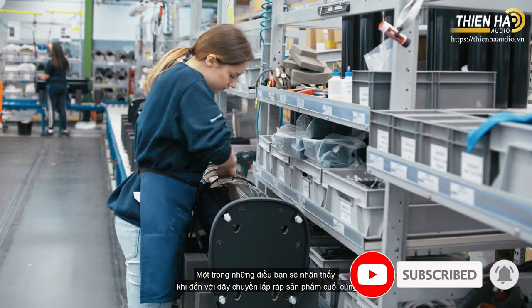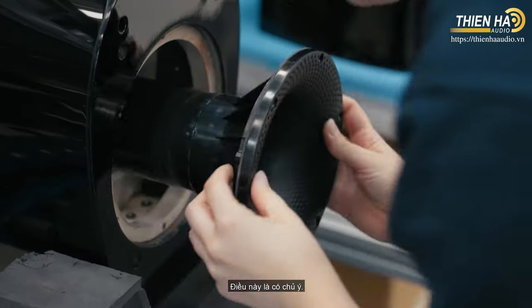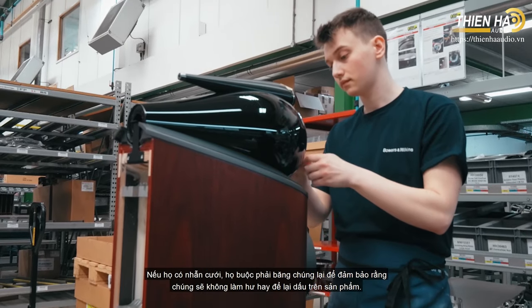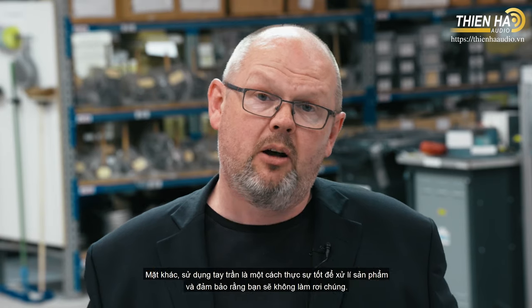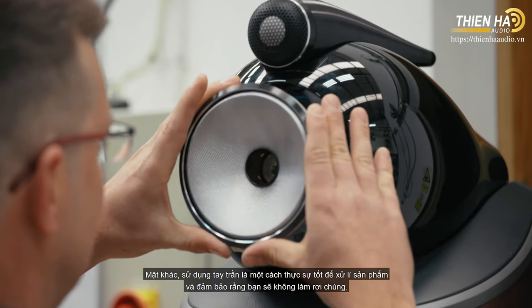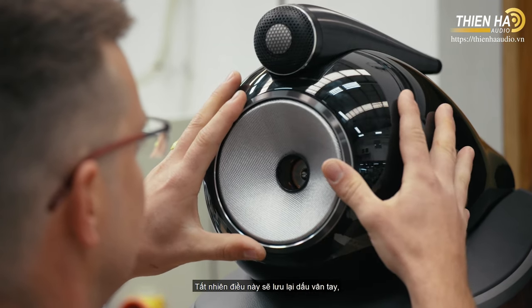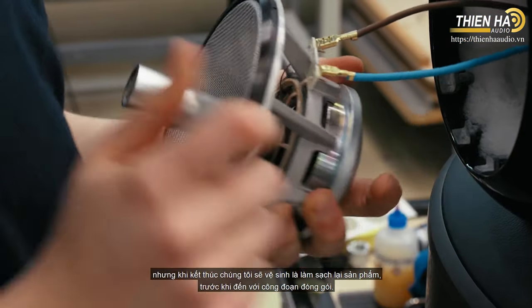One thing you'll notice on the final product assembly line is that none of the operators are wearing gloves — that's deliberate. We encourage people to remove jewellery; if they have wedding rings they tape them up to make sure they can't damage or mark the product. Human skin is actually a really good way of handling a product and ensuring you can't drop it. It does deposit fingerprints, but we simply clean those off at the very end before the product is finally packed.